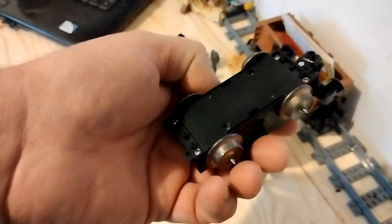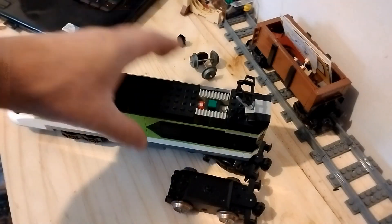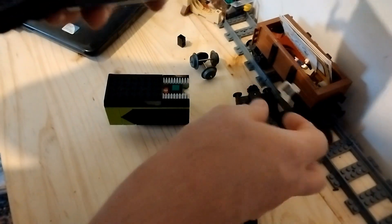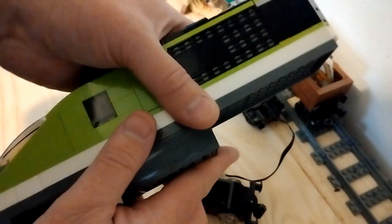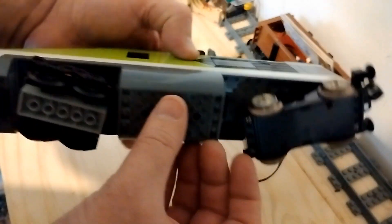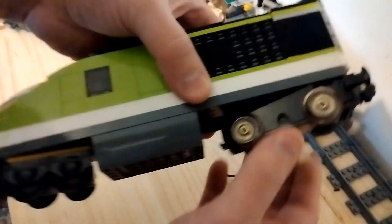So what we're going to do now is put this on our powered up train. We'll just disconnect the motor and put that to one side. Put the battery box back in for weight, and then we'll just clip this in. So nothing going on in there.